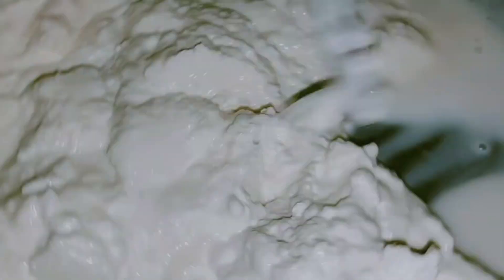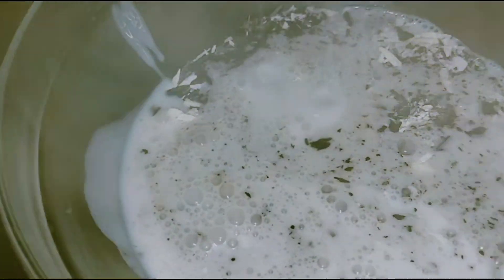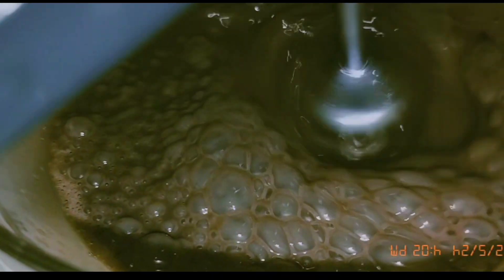Now we will move on to the decoration. Once the cake is dry we will cut it into layers, then melt the chocolate and spread it over the cake. We will beat the cream and apply it back to the cake until the cream fits nicely. I have made the cake layers here.